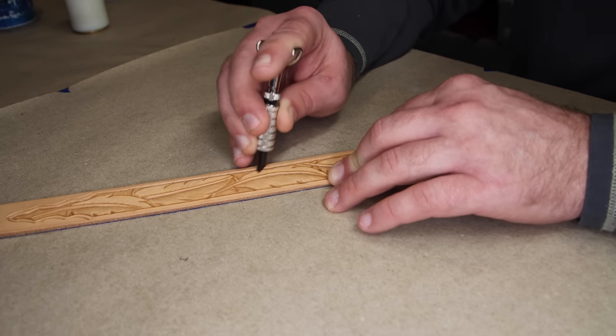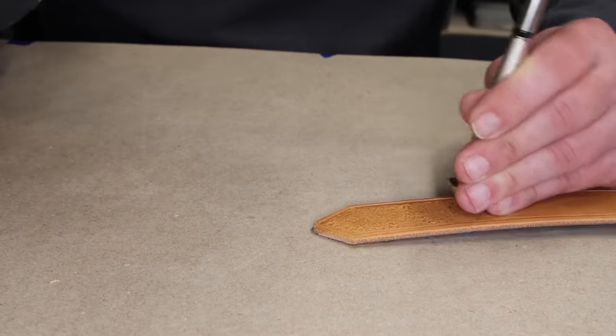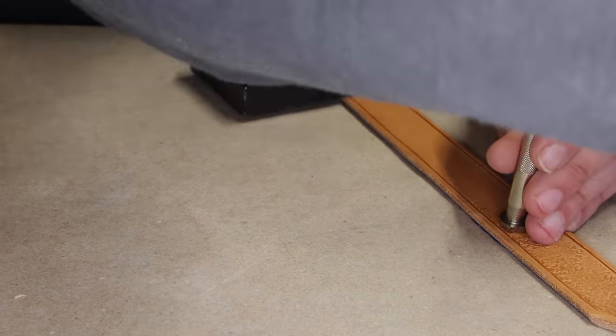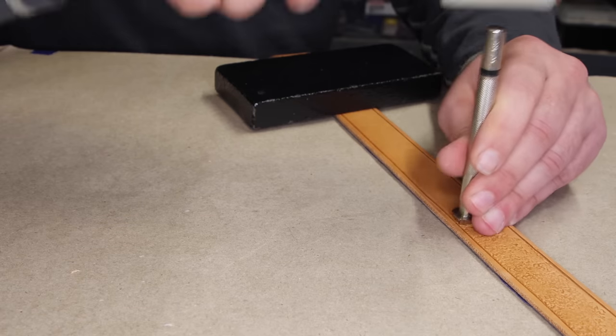Now that we've got the texture in the feathers, we need to add some to the belt blank. If we just take the belt as it is and put the tooling pieces on and add a buckle, it's not going to look cohesive — it'll look like we just slapped some tooled leather on a belt blank. So we're going to take a rough textured tool and add it to that center tooling window of the belt. That's going to pull the whole design together and give us a more cohesive look. Make sure you take that texture all the way up to the edge of the tooling window.